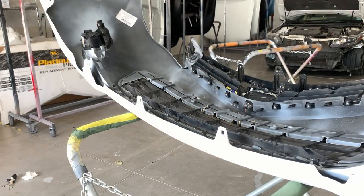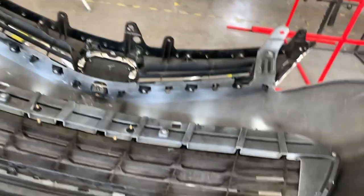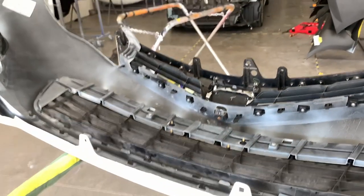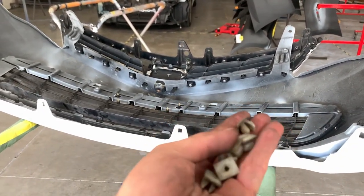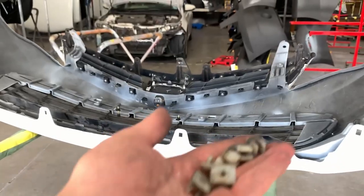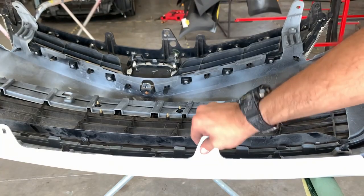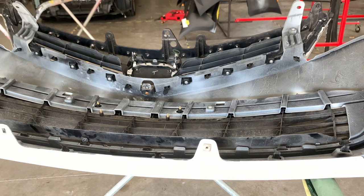OK guys, so now that we have the grills on and both fog lights are on, this trim piece here is kind of in the middle there. Now we're going to put on these tabs on the bottom of the bumper so we can attach it to the car. These just snap right in. There we go — that's the right way. It wouldn't make sense the other way.